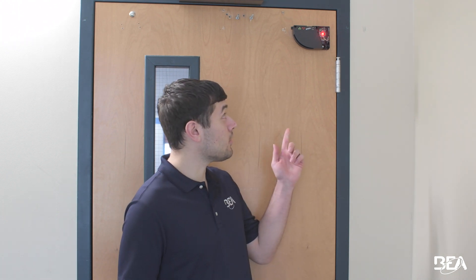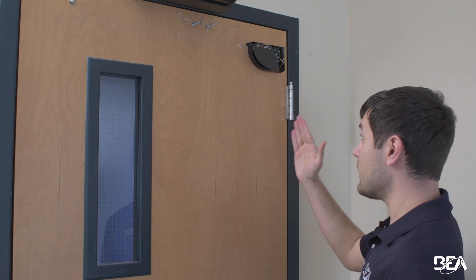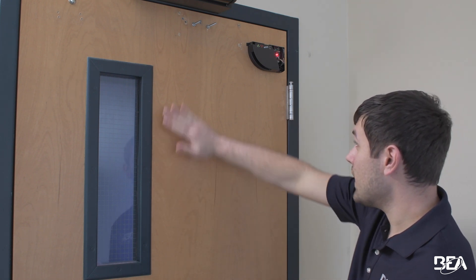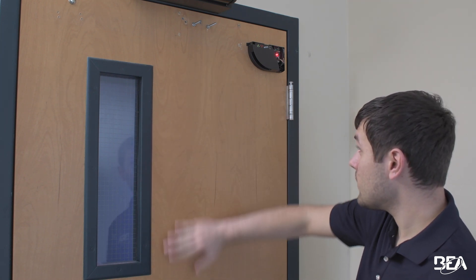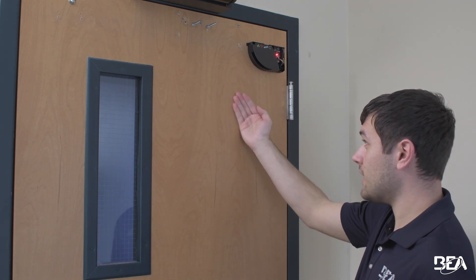Welcome to a BEA training video. Today I'm going to review with you how to fix the green LED on the stall side of your door, and that will be on the Elzor FlatSkin SW. On the stall side flat skin with BIP Switch 1 up, any time that you're in the field it's going to turn red with the LED, meaning it's getting a stall detection.